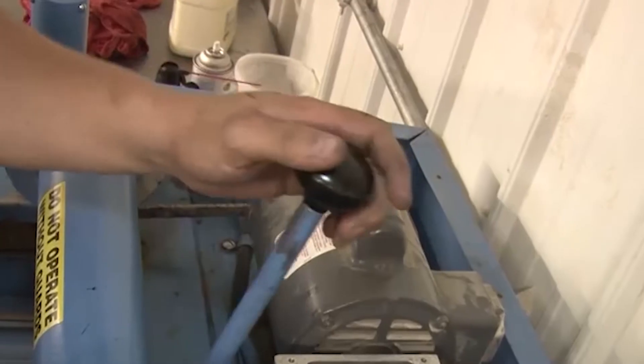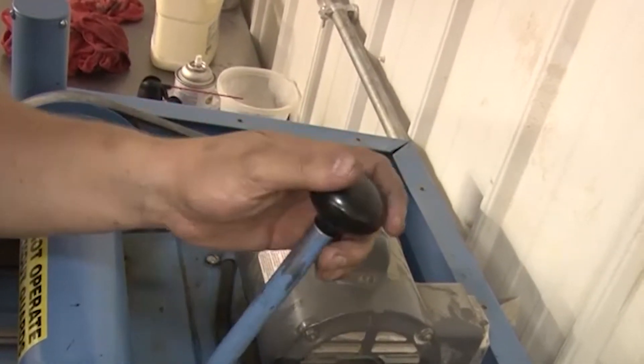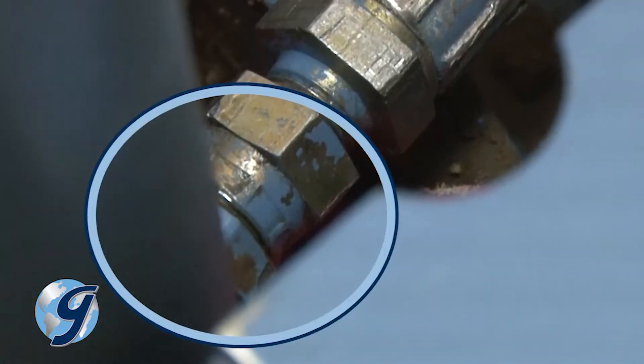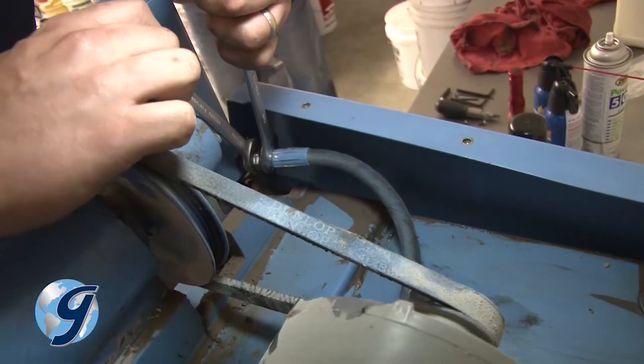Now bleed the hydraulic lines by working the handle on the pump as if you were clamping the screen trays. Observe the hoses at the cylinder fittings. As soon as fluid appears, tighten the fittings.